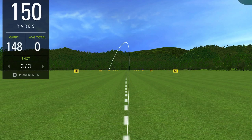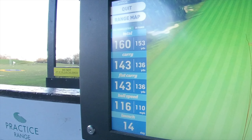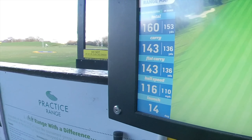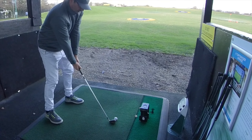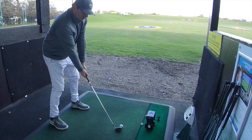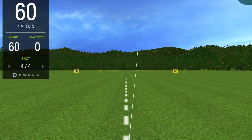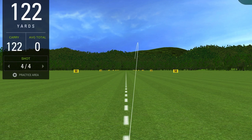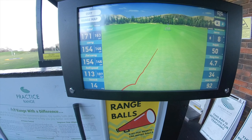148 carry on my machine and 143 carry on theirs — a few more yards difference on that one. But it does seem to show a similar trace. That one's like a push draw that's gone 151 yards, and on their unit it's gone 154 — so three yards difference.